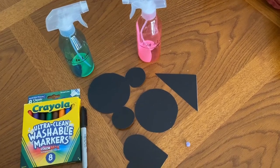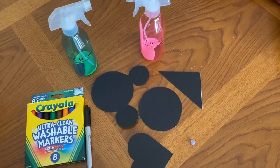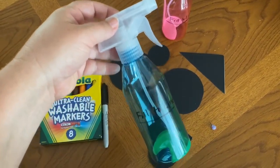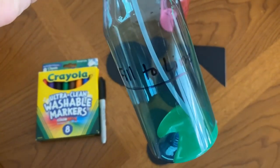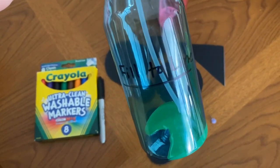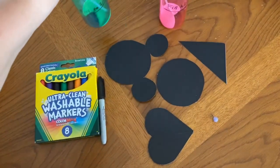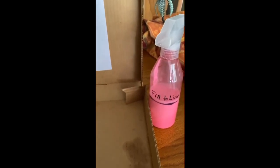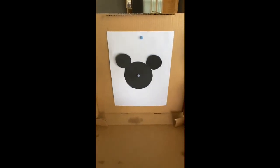Step one when you are getting ready for this activity is to take your spray bottle and fill it to the line with plain water. Once you've filled your spray bottle to the fill line, you're going to want to go ahead and get set up.